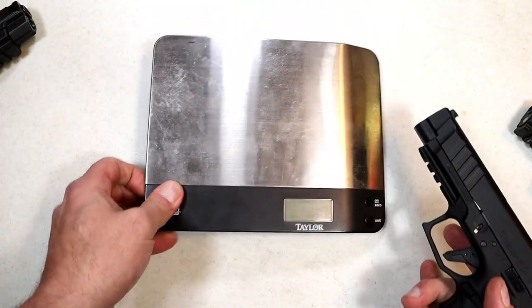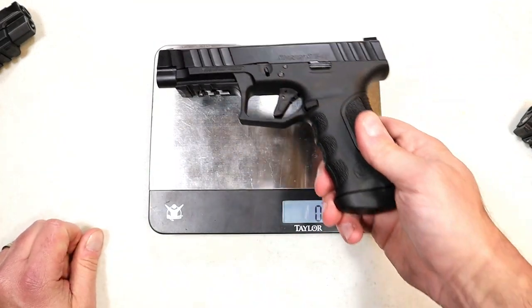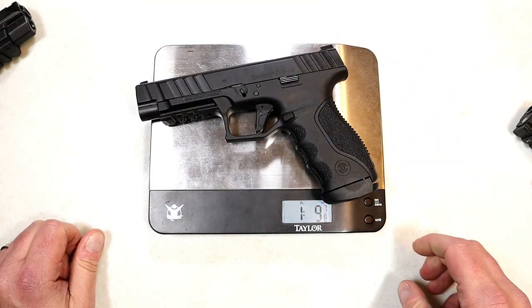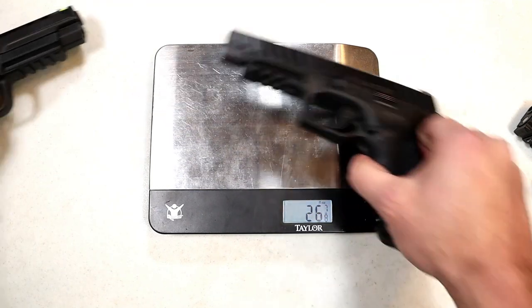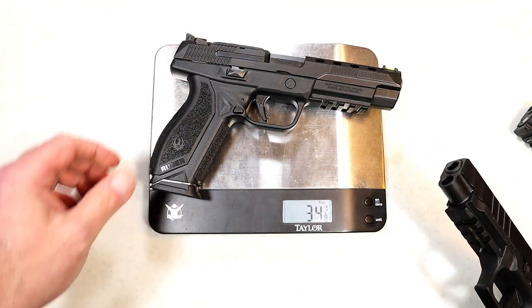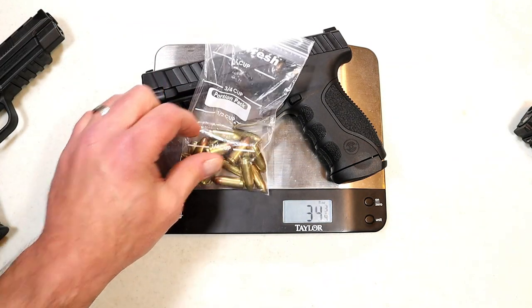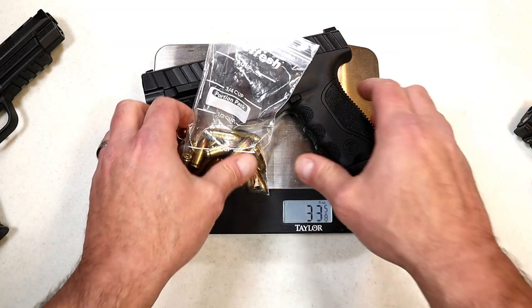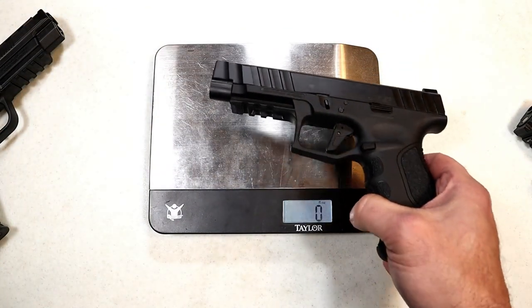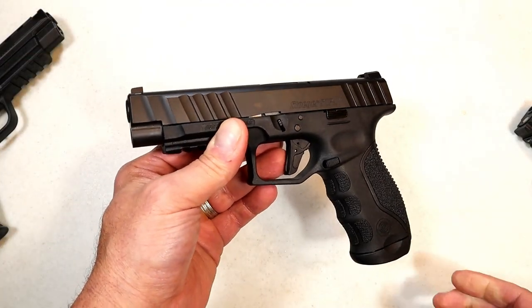Let's go ahead and get it on the scale. I like what they did with the STR9s. This is weighing in at one pound, nine and seven-eighths ounces — about 25 to 26 ounces unloaded. For comparative purposes, the Ruger comes in at 34 ounces, both unloaded. If we throw in 17 rounds, the STR9F weighs in at 33 and a half ounces for a full-size handgun, which I think is right there.